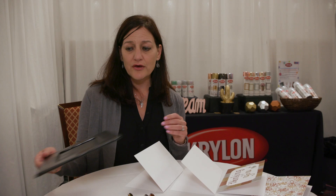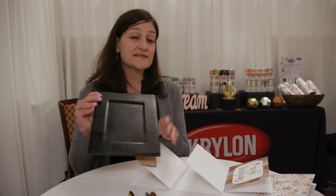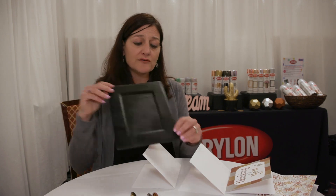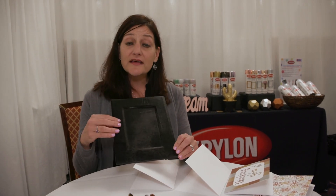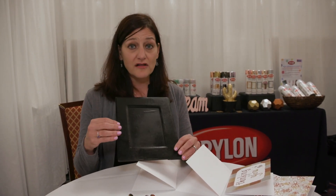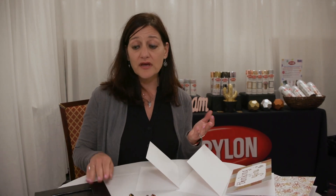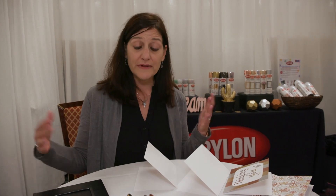Today I'm going to be showing you this paper mache picture frame. What I did is I spray painted this with Color Master Black Gloss, let that thoroughly dry, and now I'm going to show you different ways that you can liven up your plain black frame.